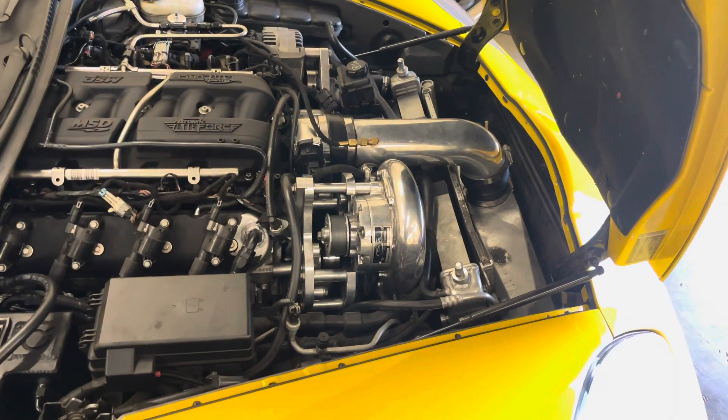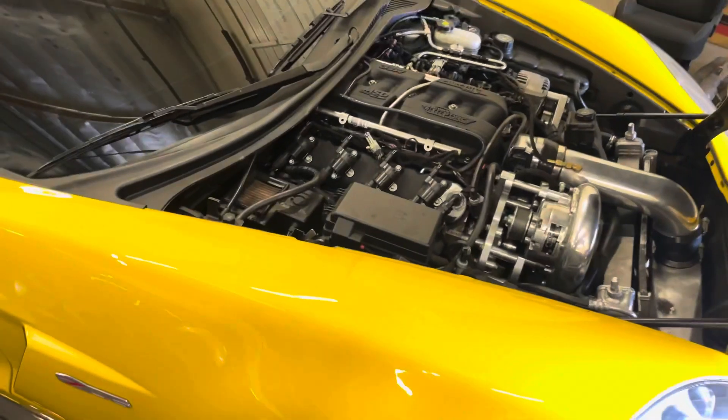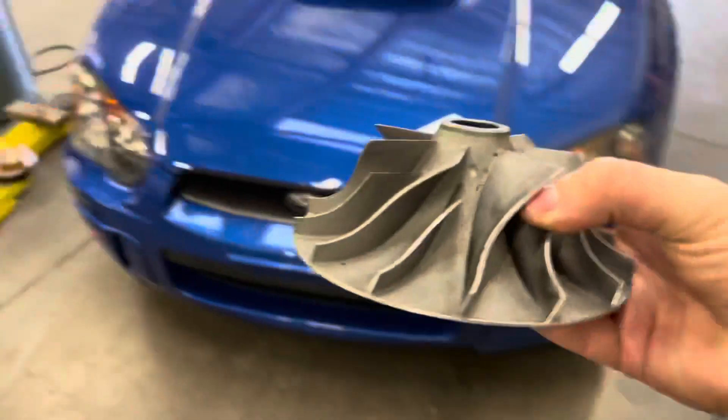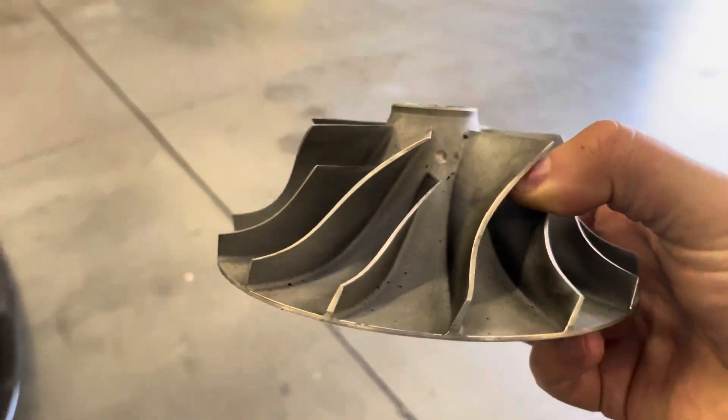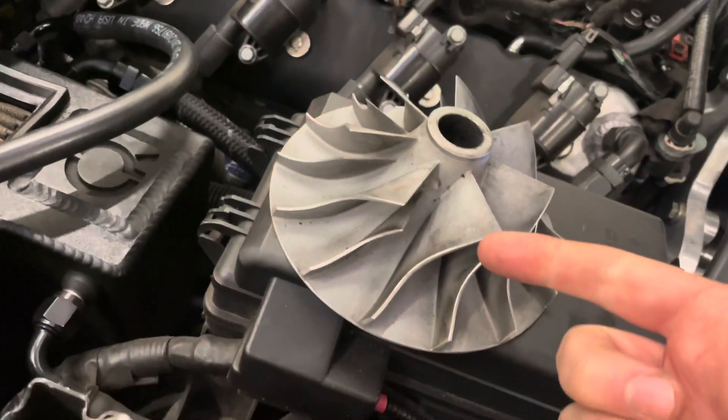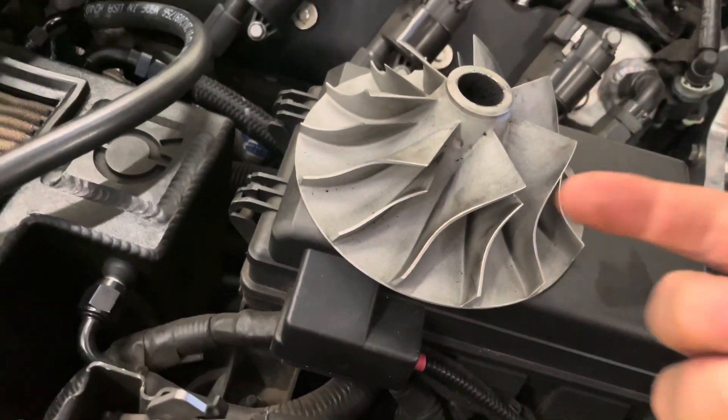So I went on Supercharger Rebuilds, bought new bearings and new seals for everything. They had a billet eight-blade blower wheel. Unfortunately, I didn't really think it through — I thought I was upgrading. This is the cast wheel, and the one I thought I was really upgrading to is a billet wheel — it's in there, you can't really see it too well. The volute on that one's a lot lower, which means it's not going to make as much boost. So this factory cast wheel is actually taller than the one I put in there.